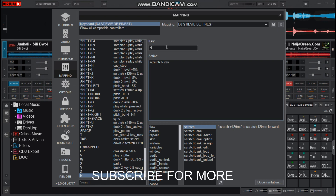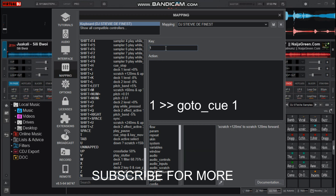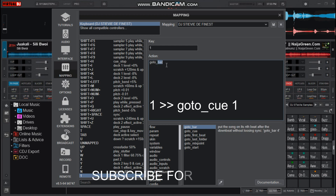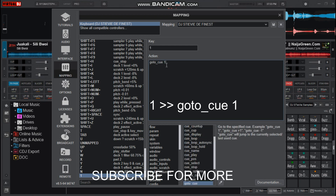Then for the Q button, I choose one — for me, that goes to Q1. You can set many keys for the Q buttons: Q1, Q2, K3, up to 9.